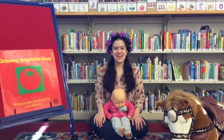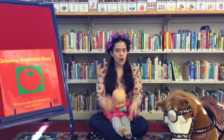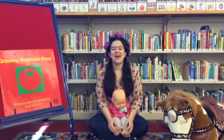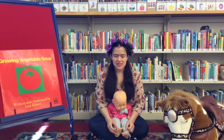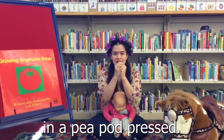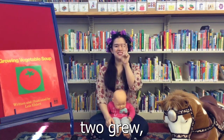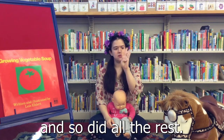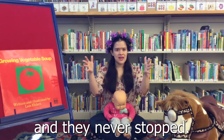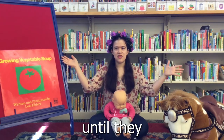Up next is a counting rhyme. Are we ready to count our little fingers? Or maybe our little toes? This is Five Fat Peas. Five fat peas, little peapod, pressed. One grew, two grew, and so did all the rest. They grew, and they grew, and they never stopped. They grew so big until they popped.